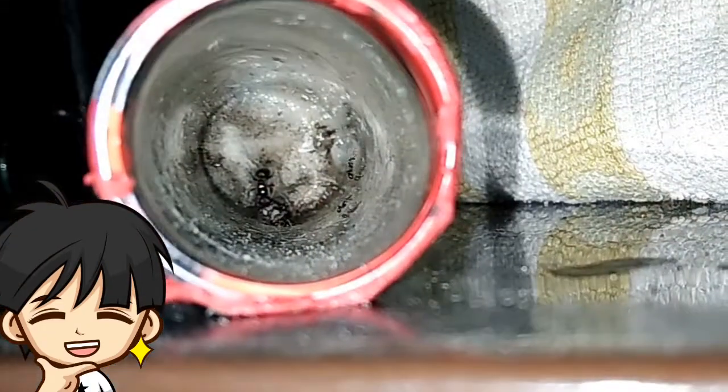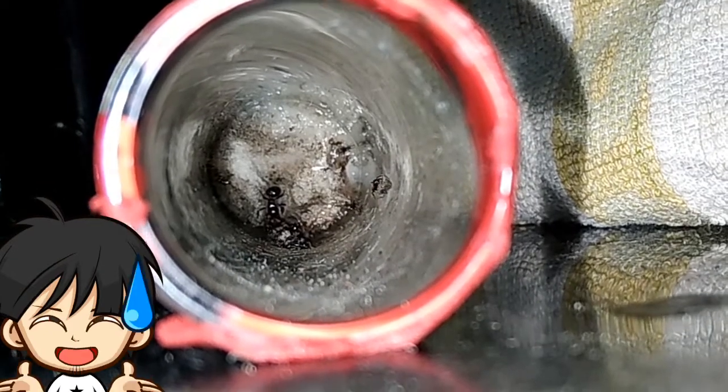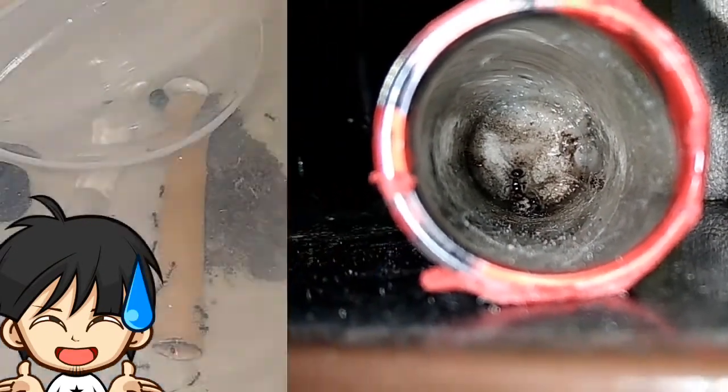Talking about the Pheidole queen, here is some good news — she has finally got her first generation of workers. Congratulations to her! I'll be giving a complete update on these two colonies in another video, but for now let's get into our main topic.